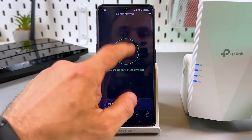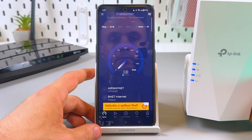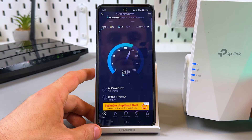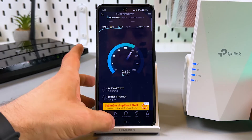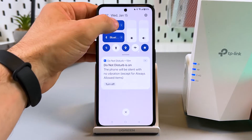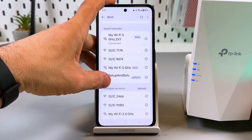Now let's measure the speed — very good, good enough. Let's compare to the main network speed. Let's connect to the main router 5G.